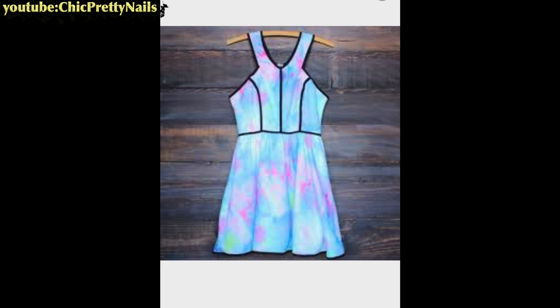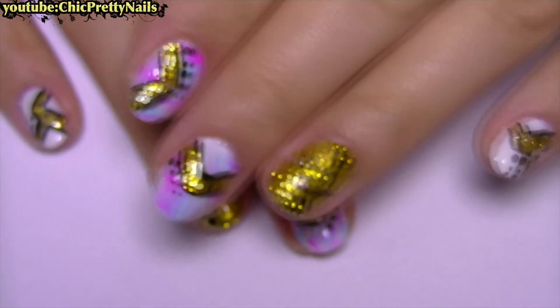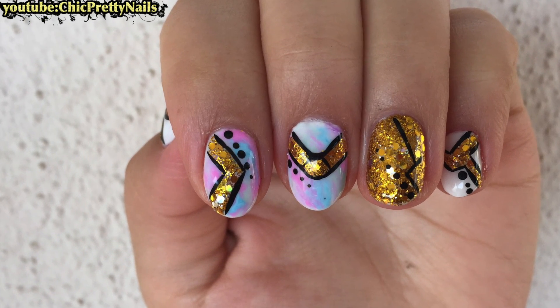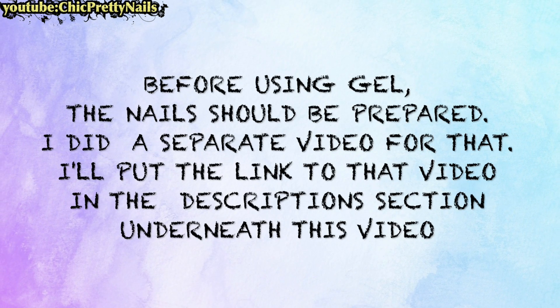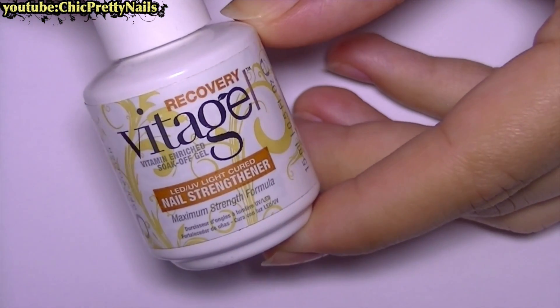Hi everyone! This dress inspired me to do this nail design. I use gels to do it, but I think you can recreate it with normal nail polishes if you want. This is the gel base that I use.